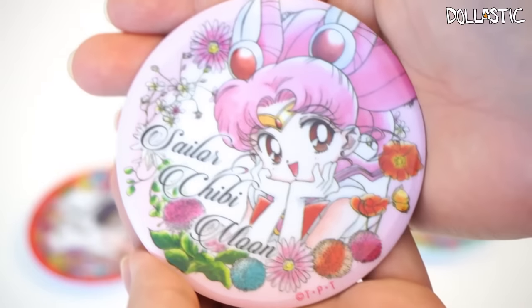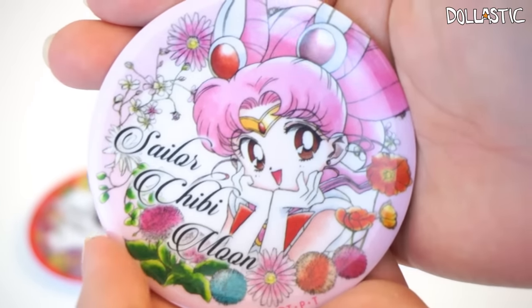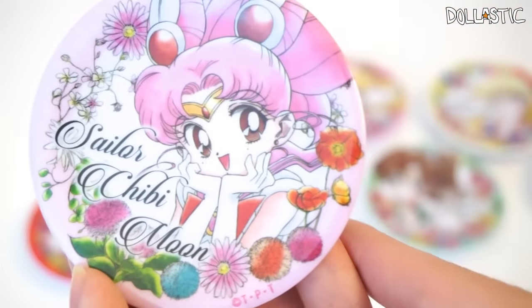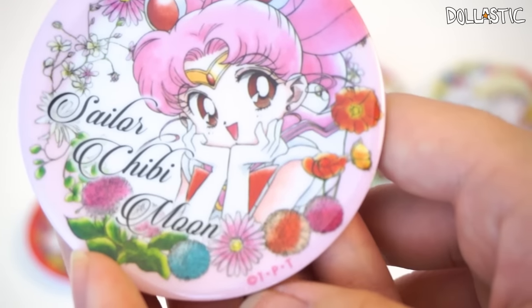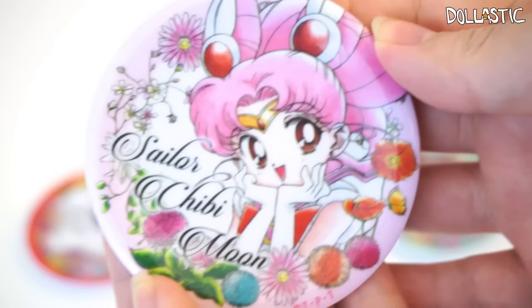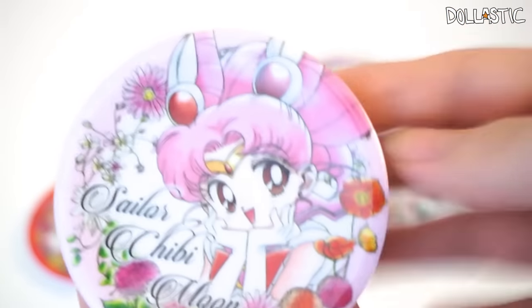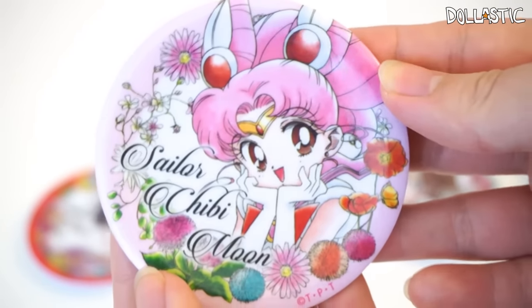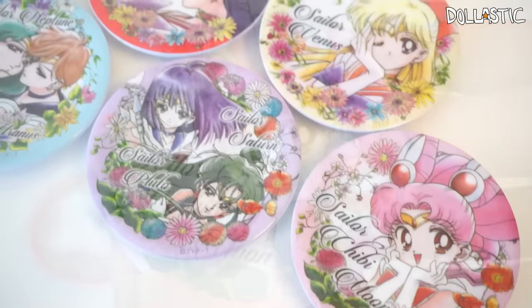And finally, here is my last box. I think we all know who this is going to be. And we got — Chibi Moon! Oh, look at her pose. She's so cute. It's Sailor Chibi Moon. I just noticed that all of them say TPT on the bottom — I did not realize that until just now. She looks so cute. And just like Sailor Mercury, this one is overshadowed by the color pink. But regardless, I find all of these plates to be really pretty.